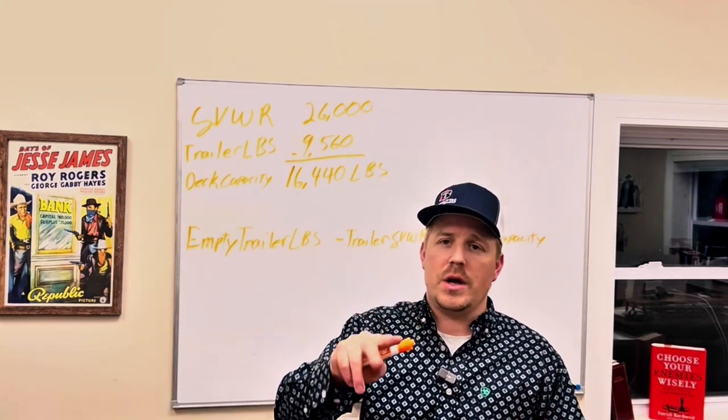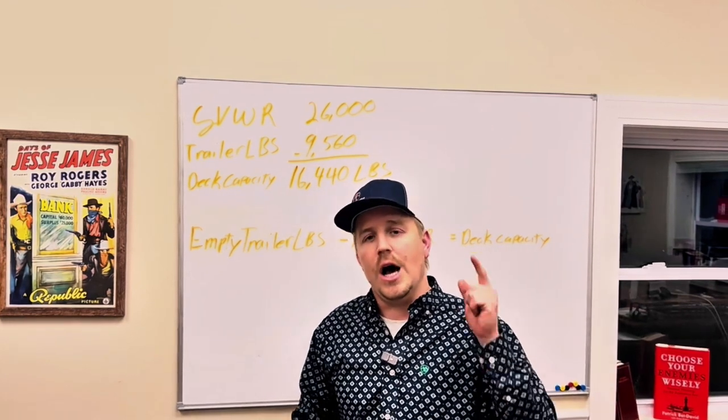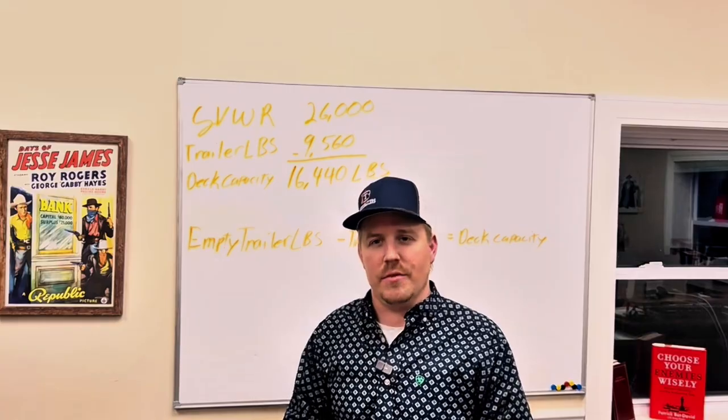It's very simple — two numbers subtracted from each other gives you your deck capacity. I hope you guys got some value out of this, and I will catch you in the fast lane. Take care, everybody.